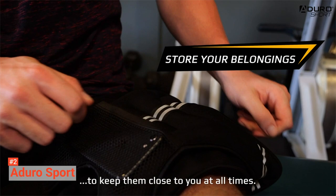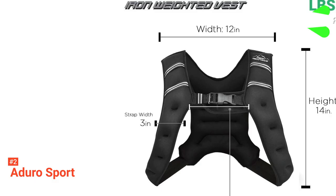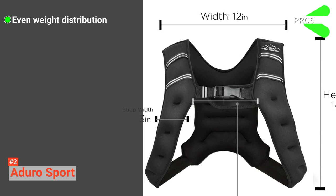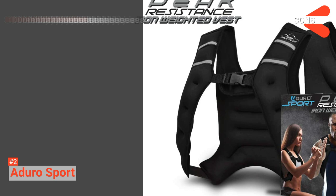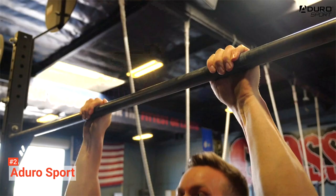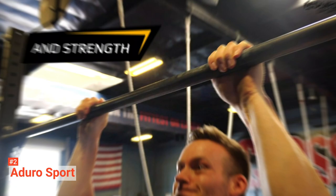Its pros are: it distributes the weight evenly, it has adjustable buckles for perfect fitting, it comes in different types, it provides various health benefits, and it comes with a limited lifetime warranty. However, it has some durability issues. Aduro Sport is perfect for those who love cardio and weight training. Determine the right weight for you, and this vest will bring all the health benefits you deserve.